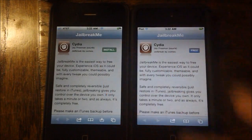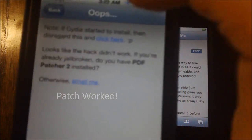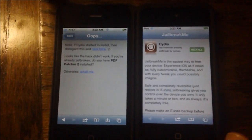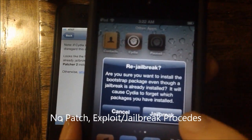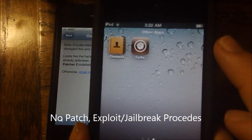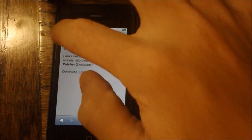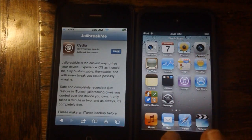If we tap Free, then Install, we will be prompted with an error message saying, 'Did you have PDF Patcher installed?' And of course we did, because we just showed that it was installed — and there you go, the patch works. And then if we go on the iPod Touch 4 and hit Install, the patch wasn't installed, so the jailbreak proceeded. That's why it's important to close this hole, because if you're on a website and it uses the exploit to try to do something to your phone, it will go through on the iPod Touch 4, but not on the iPhone 4.